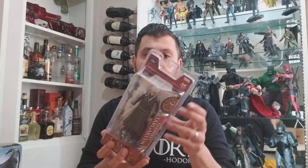Hey, what's up everybody? Today I'm going to be reviewing Daenerys Targaryen from McFarlane's new line.